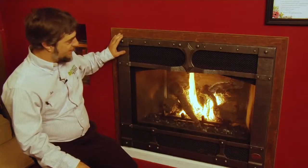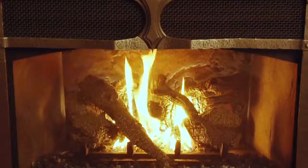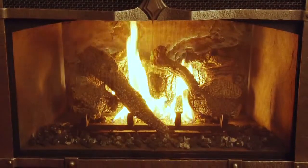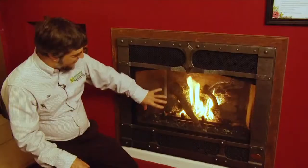Here we have another 564 Space Saver. This is showing the burnish bronze timberline face, and then we have the old world stucco on the inside with just a traditional log set.